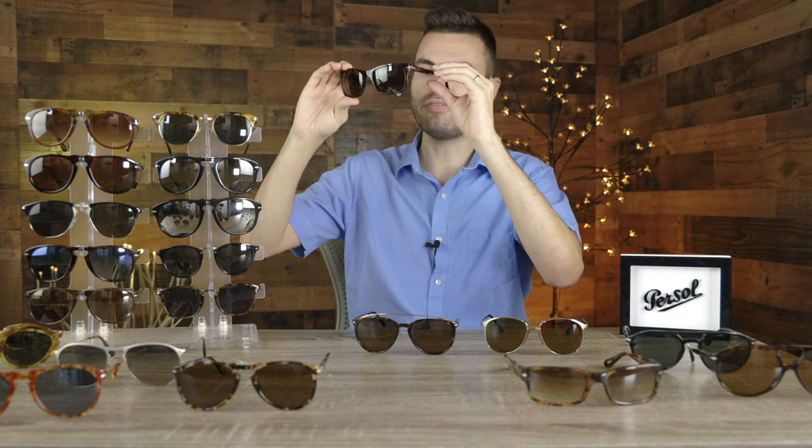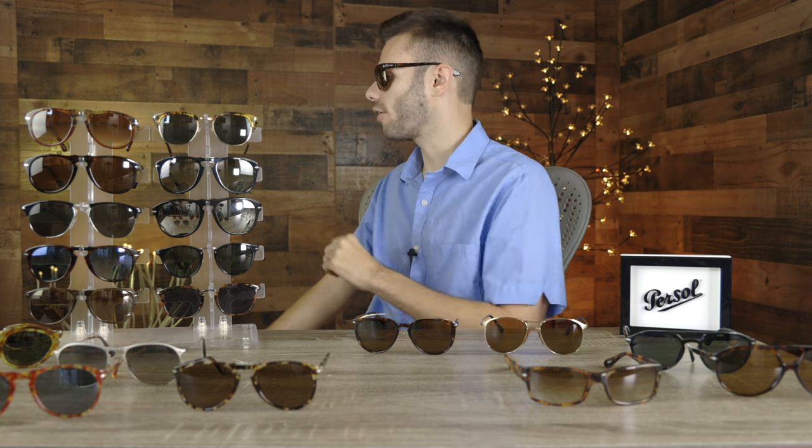The next pair is kind of Purcell's version of the Ray-Ban original Wayfarer — the Purcell 3135 sunglasses. These look really good on my face. I really like the classic styling. They offer very good coverage from the sun because they kind of wrap around the face. If you're looking to get into Purcell sunglasses but you don't like the 649 style, this pair might definitely be for you.